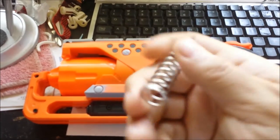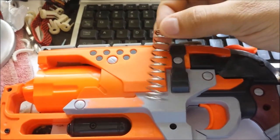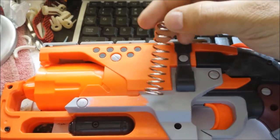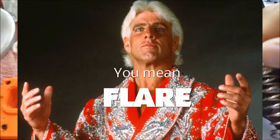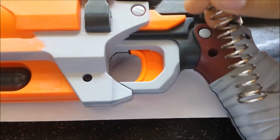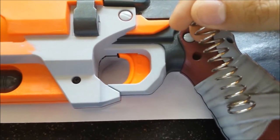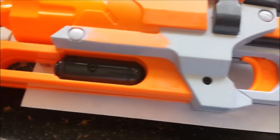This is the normal Hammer Shot spring. You can see it's got a little tapering at the bottom, because down here there is a little jutting out on both sides — little pieces of plastic that allow it to sit on.